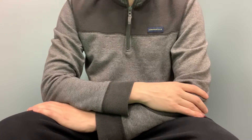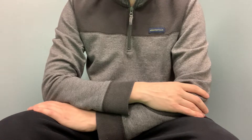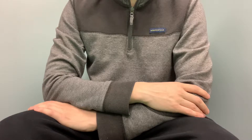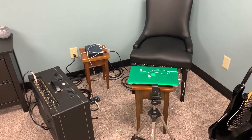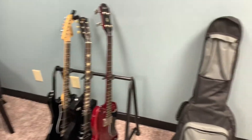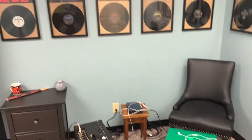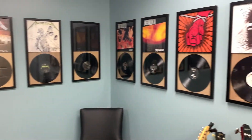All right guys, so today I thought we could do a setup tour video and I could kind of show you how I have my recording equipment set up, what I use, and kind of the behind the scenes of how I make videos. To start off with, here is the area that I record videos in with all my gear, all my guitars. I got my acoustic in the case right there and I also have my inspirations right above me. I'm sure it's no secret what my favorite band is.